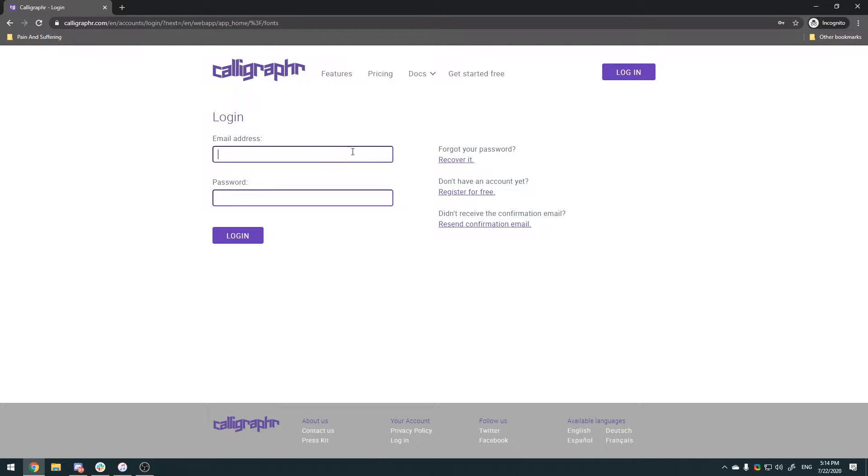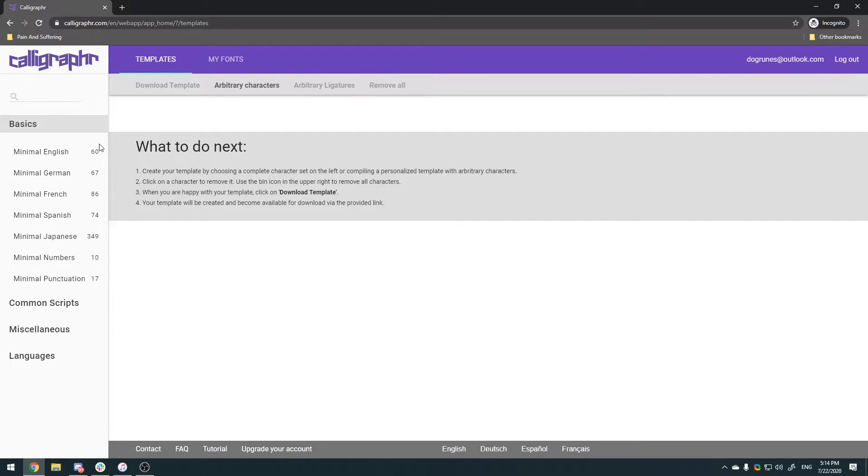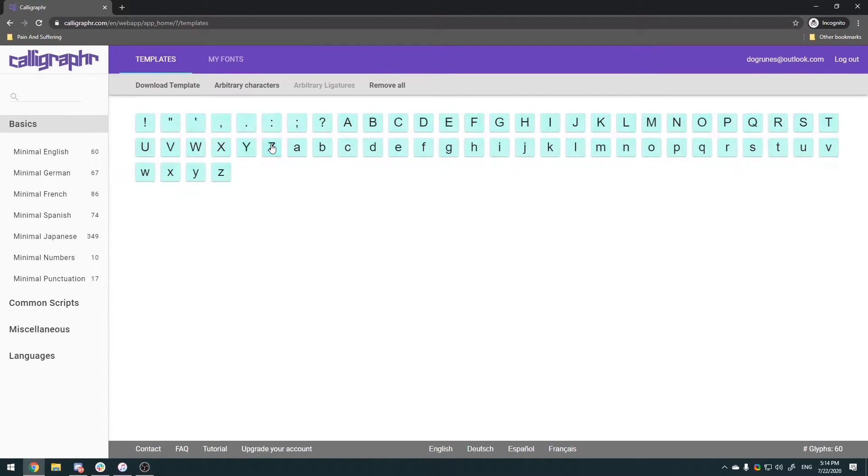Make an account and log in. The first thing we're gonna do is see this page — there's no fonts yet — so we're gonna create a template. There's a whole bunch of options here. We're gonna click on Minimal English, or German or French or Spanish, whatever language you speak. Click on that language and you're gonna see all these glyphs.